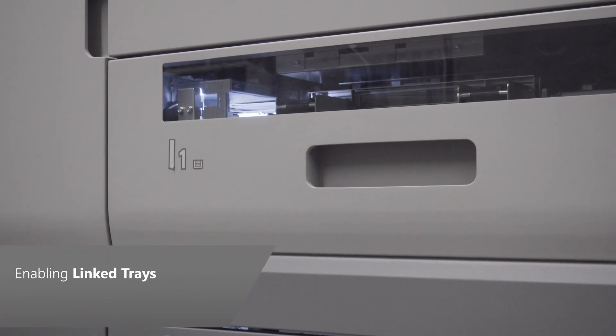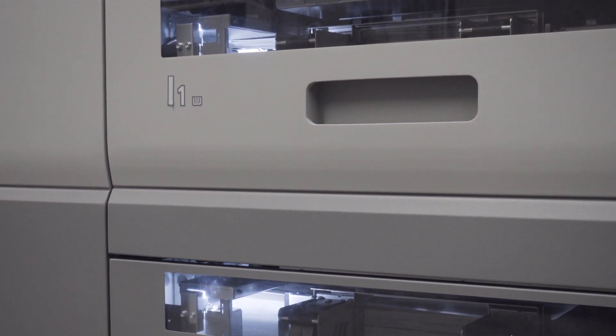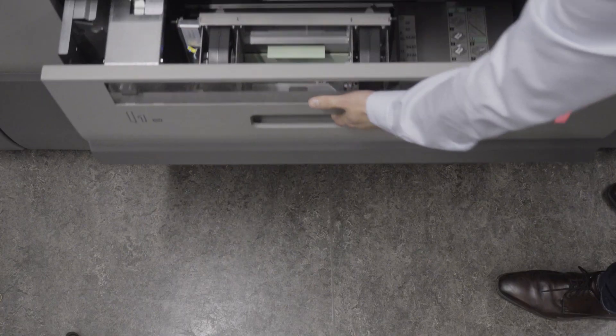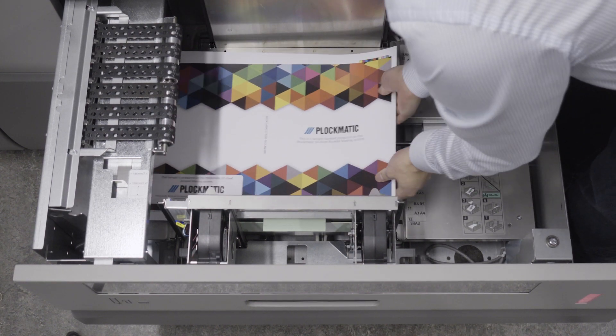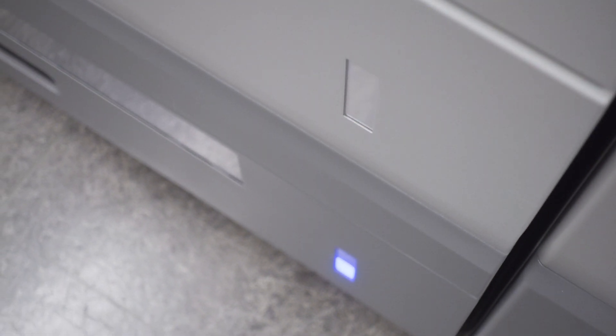Each tray holds up to 1,750 sheets of 80 GSM or 20-pound bond paper. For maximum productivity, these trays may be loaded with the same media, which will take advantage of automatic tray switching and the ability to load empty trays while running. With automatic tray switching on, the HCI automatically switches trays when one runs out of paper. In addition, each tray has an LED paper tray indicator to aid in remote monitoring of paper status. When a tray is empty, the operator can load paper while a job is running, resulting in uninterrupted production and less system downtime.